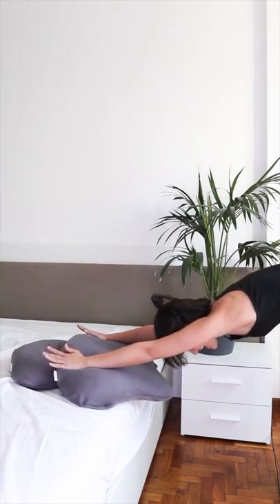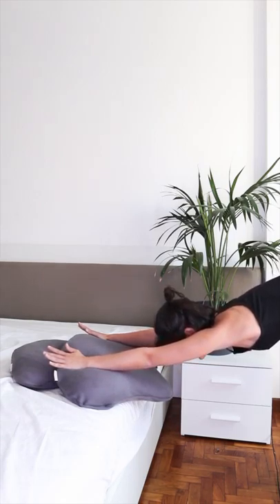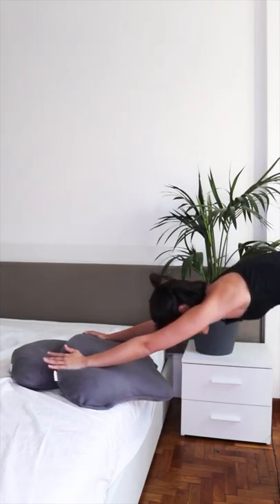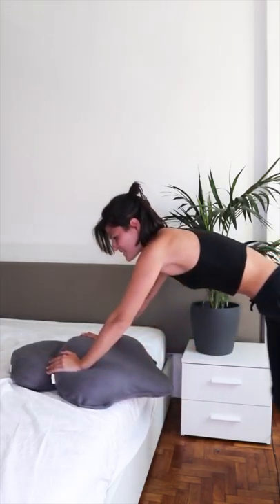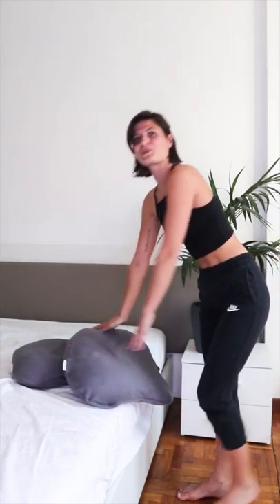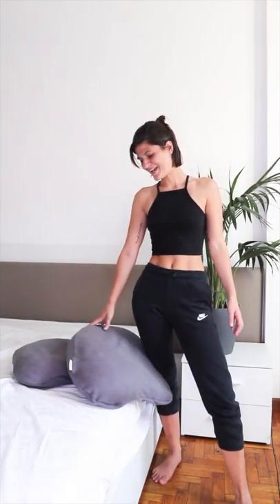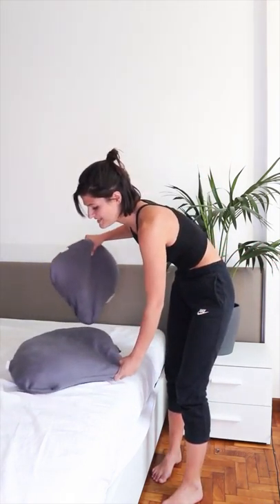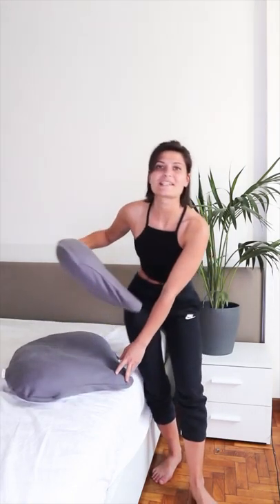Now push and go into your modified down dog. This modified down dog really allows you to open up your shoulders and get a nice straight spine, and it's a lot easier on the wrists — in fact, there's no pressure on the wrists at all. If doing a regular down dog hurts your wrists, this is going to be a really nice modification for you. This is the first pose modification you can do using your bed.